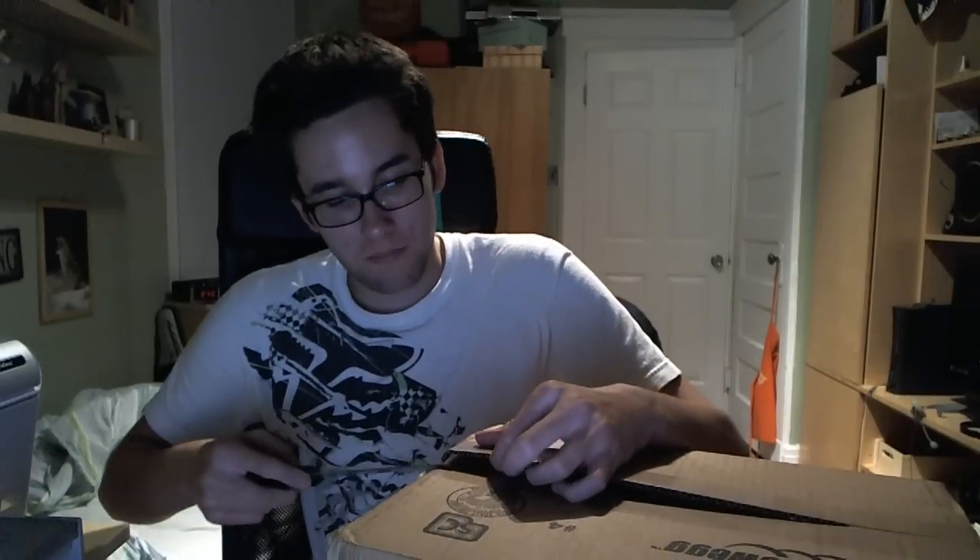Got a box from Newegg. Inside are supposed to be two 6850s — the ones that just came out less than a week ago by Sapphire. So those should be in here. Let's see if Newegg didn't screw up on packing it up.